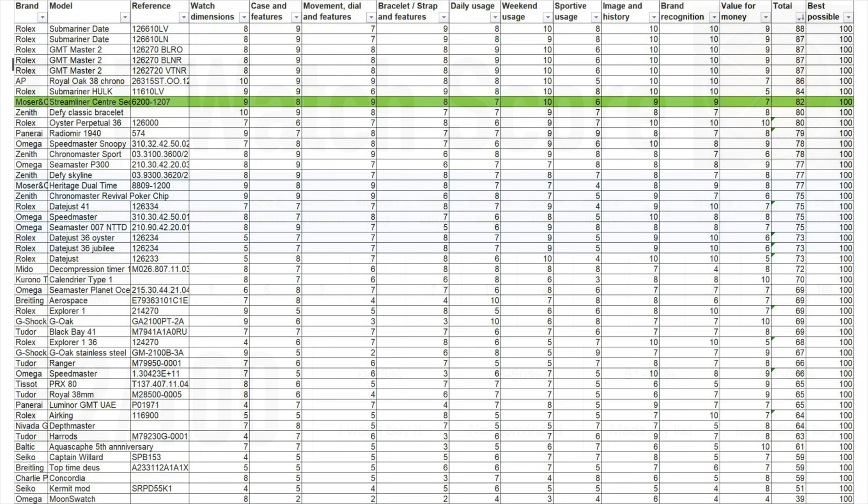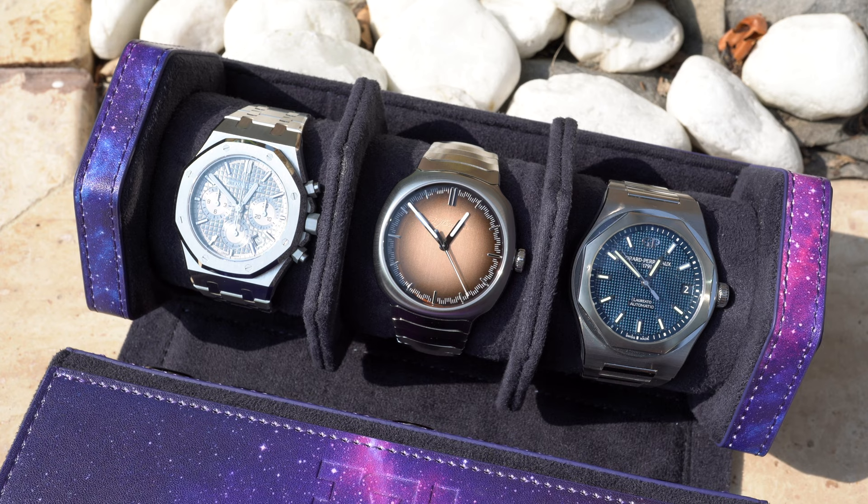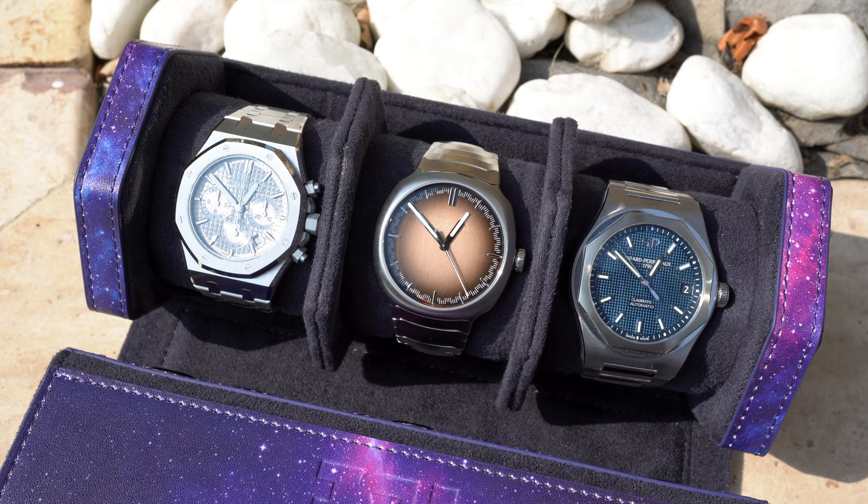It ranks amongst the best watches I've ever reviewed and is one of the most special pieces within my collection. And with that we are at the end of the video. I hope you enjoyed this unboxing and review. Let me know your opinion about the watch in the comments below, and see you in the next one. Bye bye!